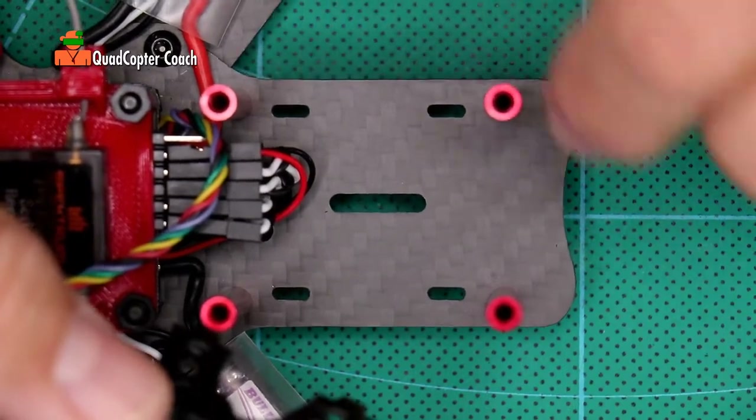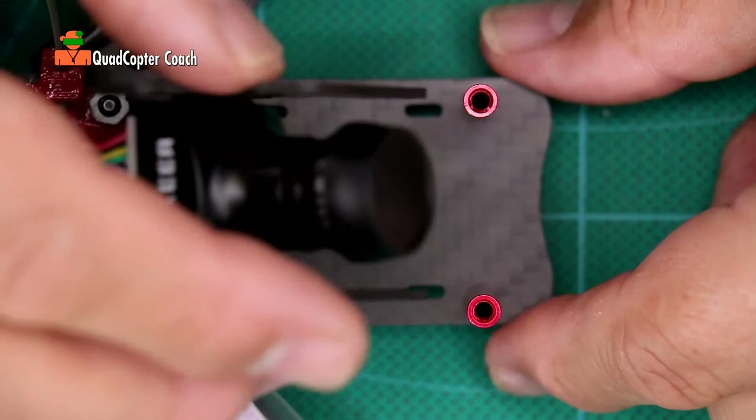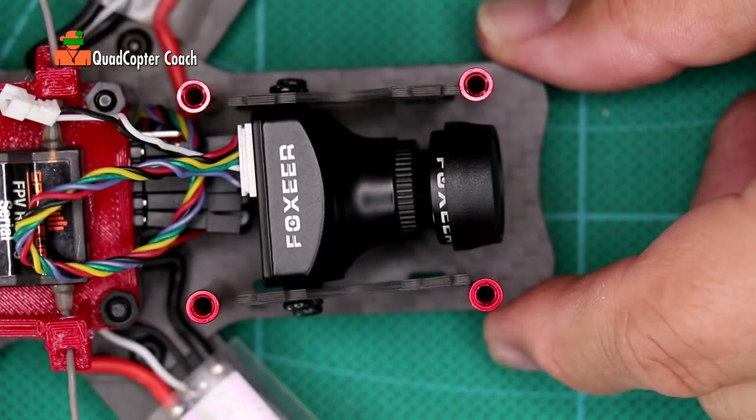Notice the four slits in the nose of your quadcopter. Simply take your camera mount and slide it into the four slits on the bottom of your airframe, just like that.